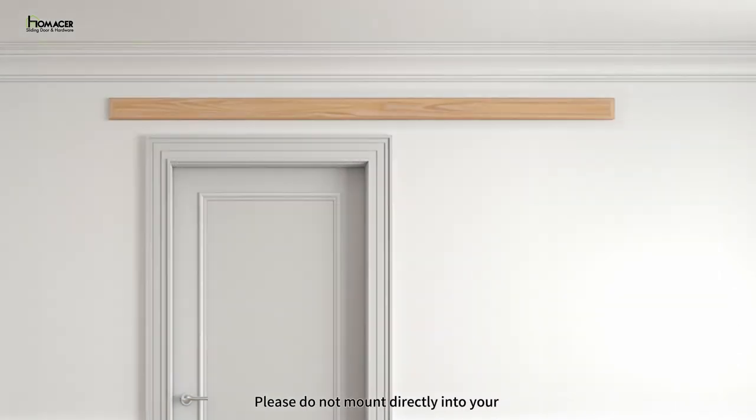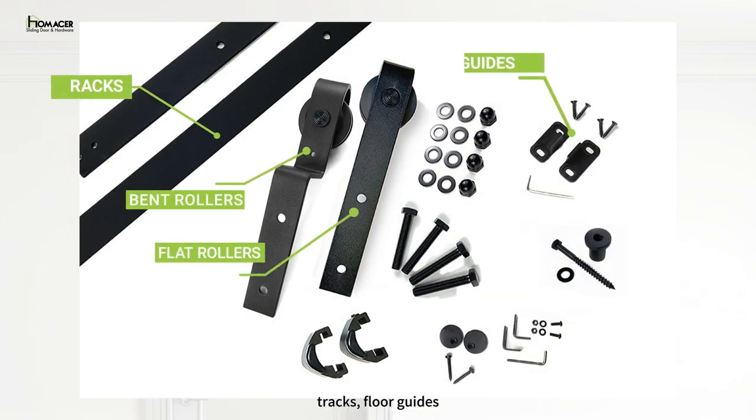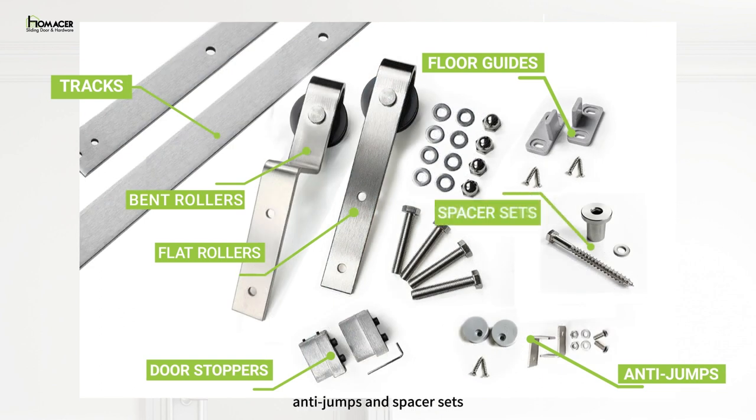Please do not mount directly into your drywall without the proper supporting header. Each hardware kit comes with flat rollers, bent rollers, tracks, floor guides, door stoppers, anti-jumps, and spacer sets.